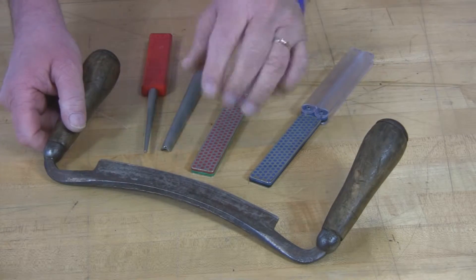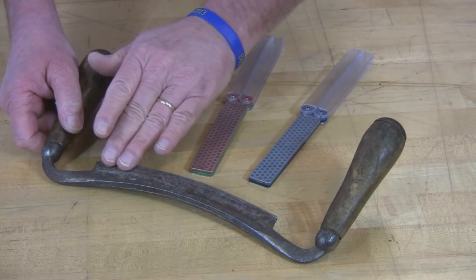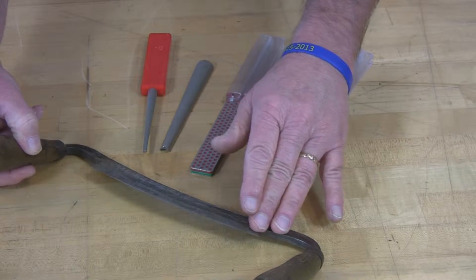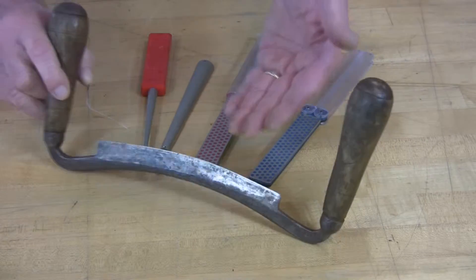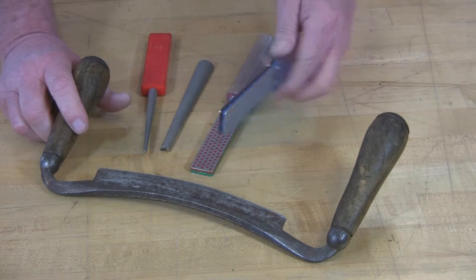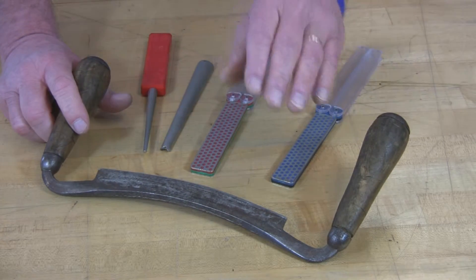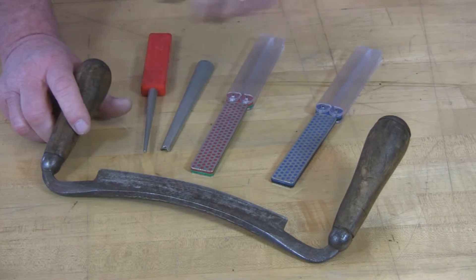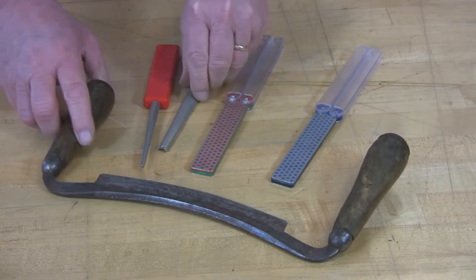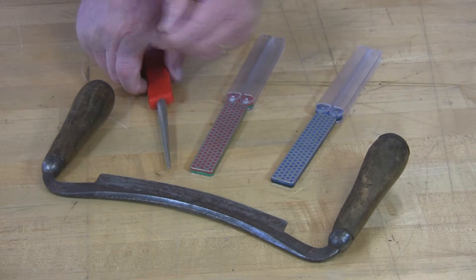Basically, what I'm going to do is create my primary edge on this side and remove a burr from this side. Depending upon the geometry of the blade, you may be able to use a Diafold. If it's really in tough shape, you might have to go to a coarse grit. Or if it's actually concave, you'll probably need a cone — either a small cone or a medium cone — to follow the contour of the edge.